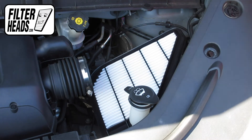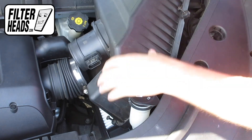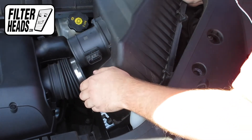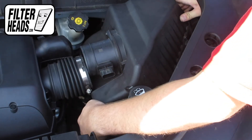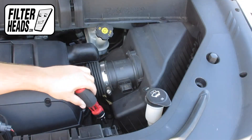Replace the housing and align it so that it is flush with both the filter and the rest of the housing. Reinstall the screws.